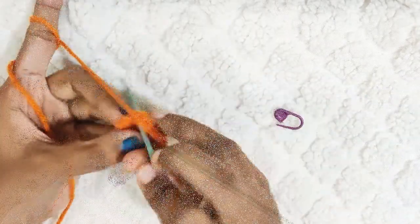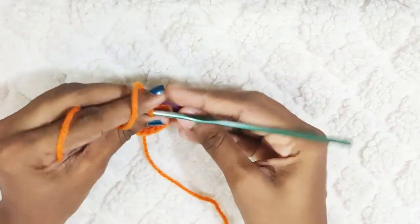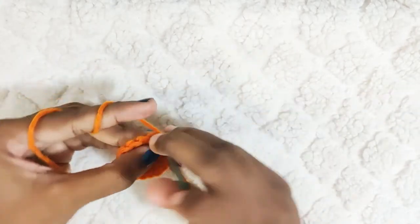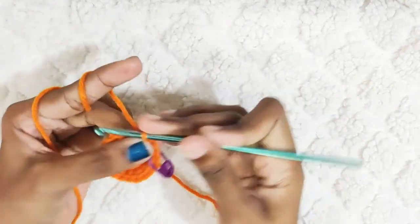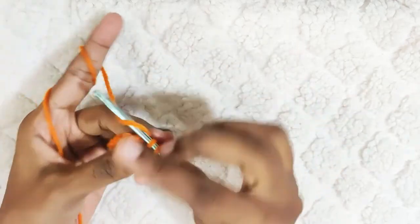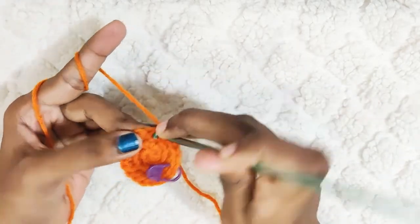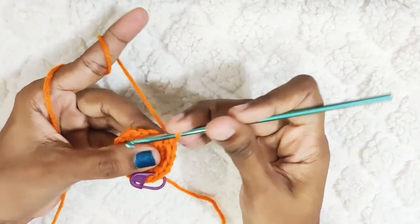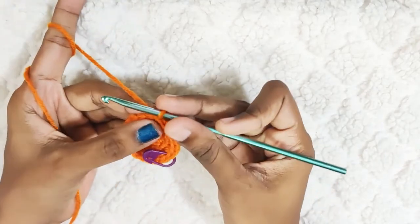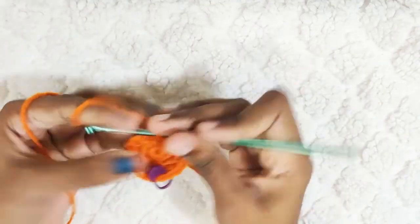The next round: 1 single crochet and 1 increase. Now you will make 1 single crochet each in the next 2 stitches. Repeat this — 1 single crochet, 1 single crochet, 1 single crochet, and 1 increase. At the end of this round you should have 24 stitches.